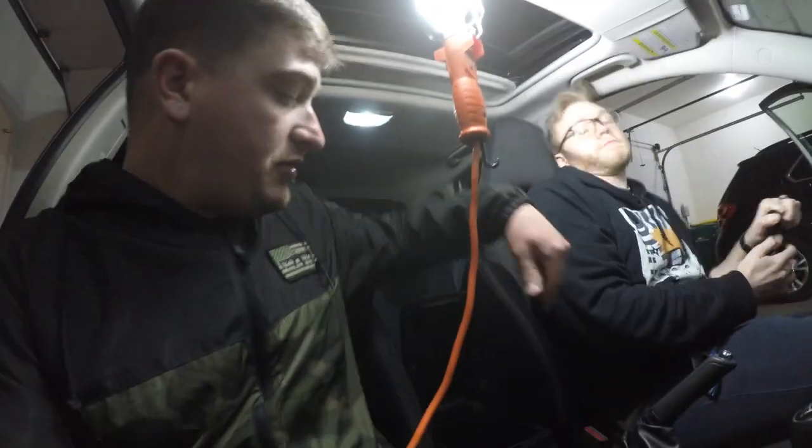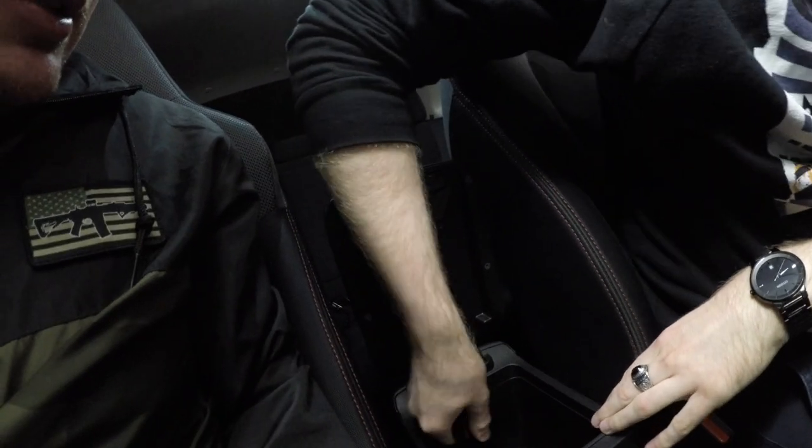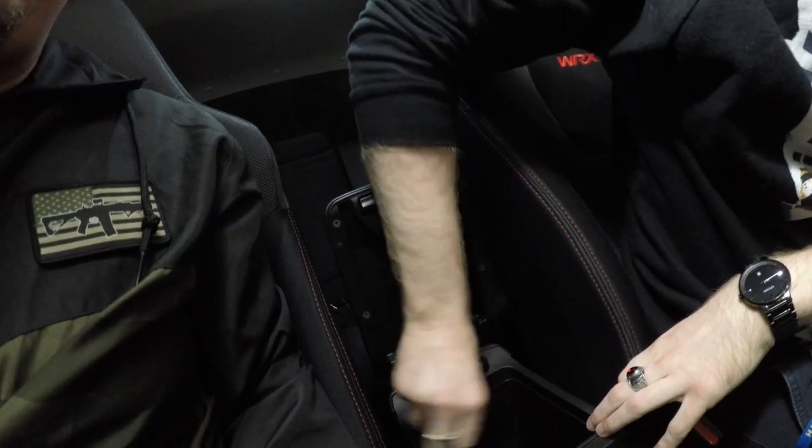All right guys, so step one: there's going to be two screws inside the center console and we're going to start removing this whole jazz here. Mike's going to do that for us real fast and then we're going to keep going. You can use a 10 mil as well, but a screwdriver is just way easier in this spot. It's a Phillips head.